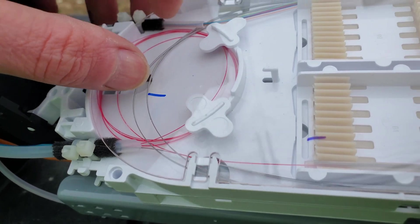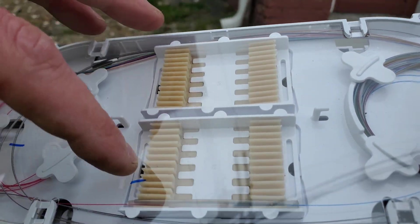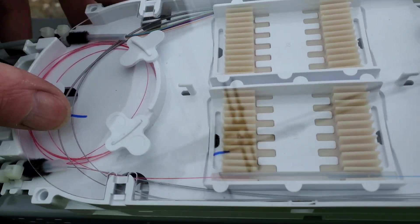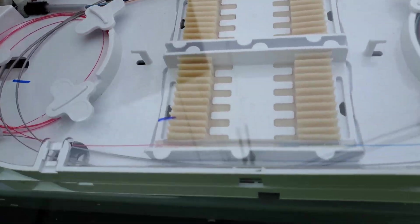I brought four of my splitter up here and went ahead and looped three of them around. So when I come back, if I do come back, there's the customer — and I just by coincidence chose red for it too. I'm just gonna take a peek at the box I did yesterday.